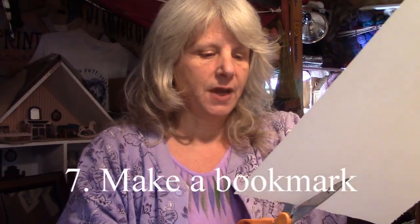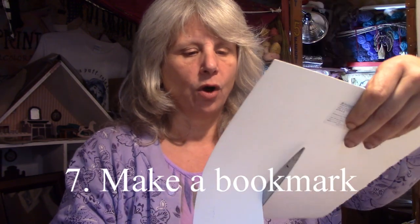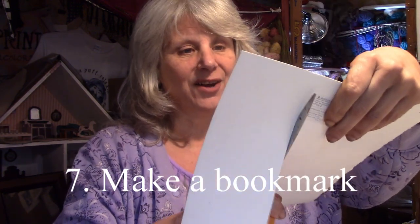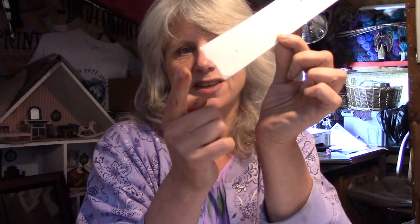What I'm going to do with the rest of this paper is use it for practice paper. Or I could make a bookmark out of it. I never throw away paper, and I'm not a hoarder with paper — I just find really great things to do with it. You know what I'd do? I'd paint something really pretty on it because it's got this really neat edge on the bottom. I'd paint something pretty on that and give it to my friend as a gift.